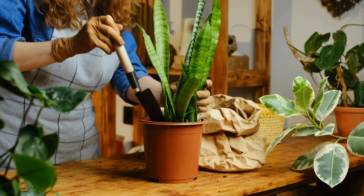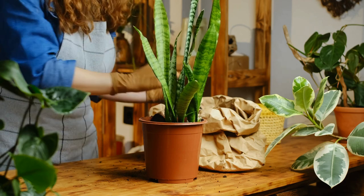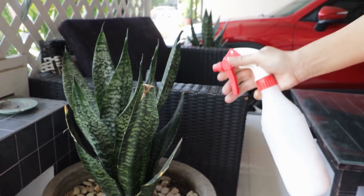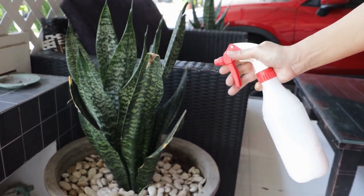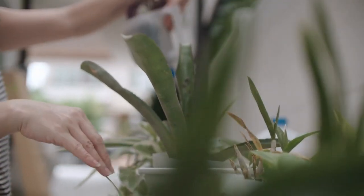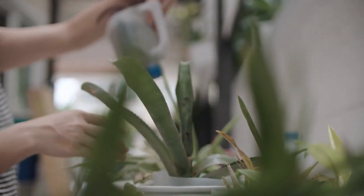Number 2: Temperature and Humidity. Snake plants are adaptable to a variety of temperatures, but prefer temperatures between 21 to 32 degrees Celsius. They can tolerate cooler temperatures as long as they are not exposed to frost. They are not picky about humidity levels and can adapt well to normal indoor humidity.